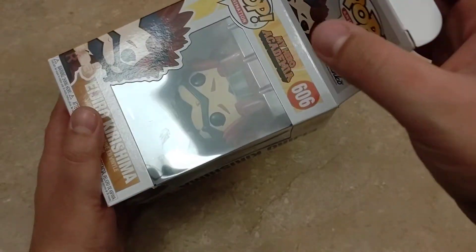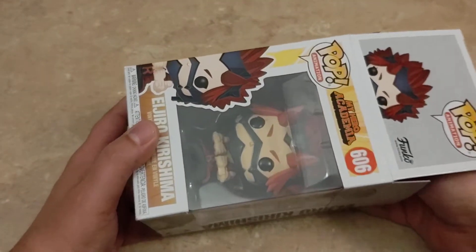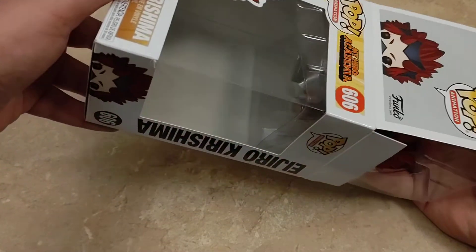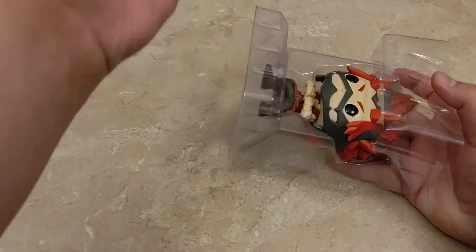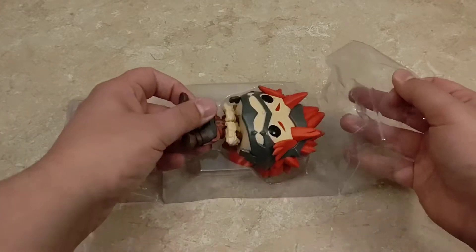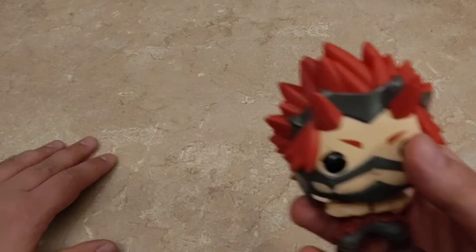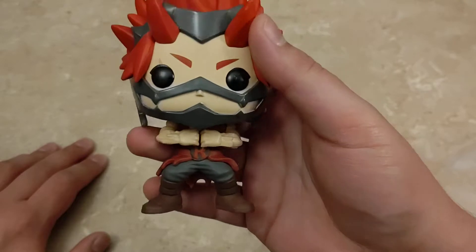Don't forget to let me know down in the comment section below, everyone, what is your favorite My Hero Academia Funko Pop? My personal favorite is actually the Sane and Dobby Funko Pops, which I will be uploading a video for in a couple of days. I just am super excited about getting the rest of these — I haven't really been too interested in a lot of pop collections recently, but when I saw these I just had to pick them up.